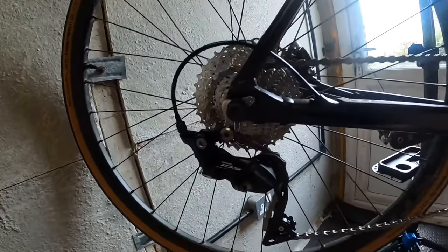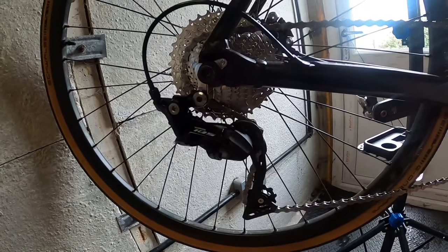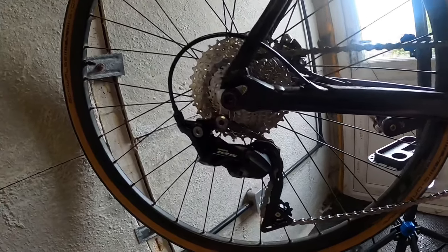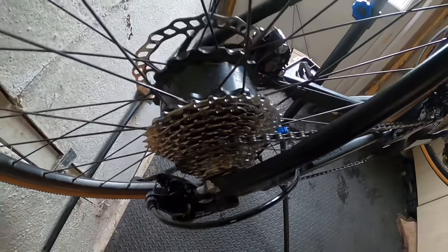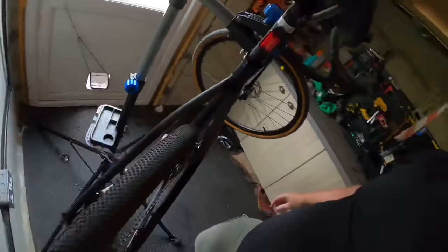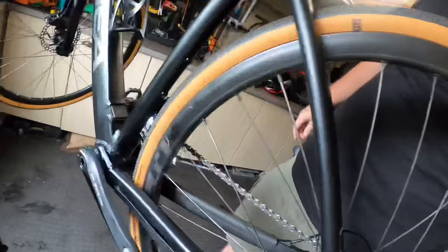It obviously looks a lot better quality in the flesh, as you can see. I love that it's in black because it matches the rest of the bike. So yeah — 11-34 cassette as you can see, and the disc brakes — hopefully you can see those too.